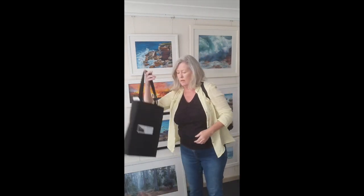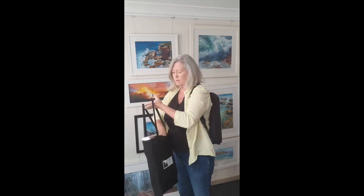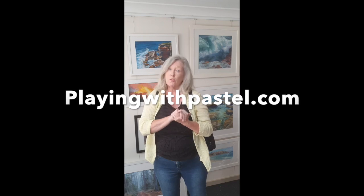My tripod, my Easy Easel, grab some pastels — it's very easy. This one folds down to go in its own little carry bag, which is small enough to fit inside a backpack. If you would like one, go to playingwithpastel.com and you'll be able to buy one there.